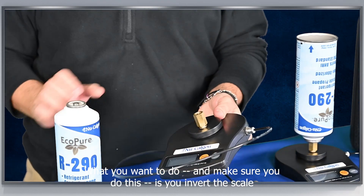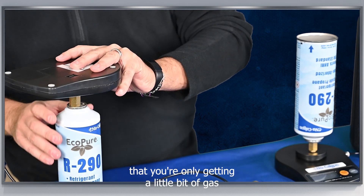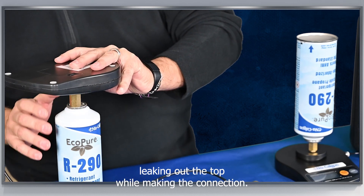What you want to do — and make sure you do this — is invert the scale and then connect it to the bottle. This will ensure that you're only getting a little bit of gas leaking out the top while making the connection.